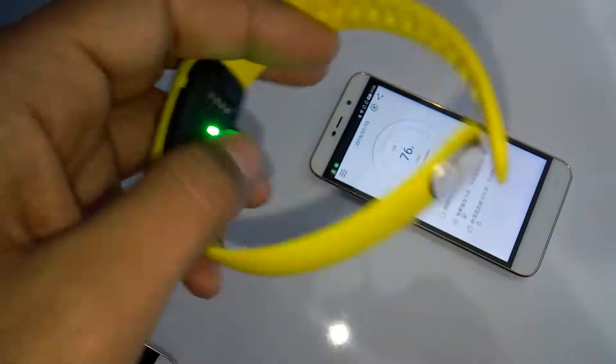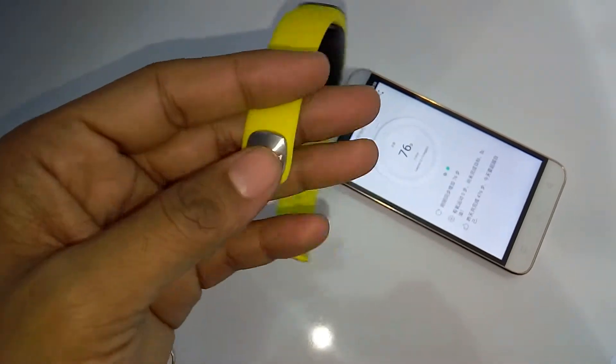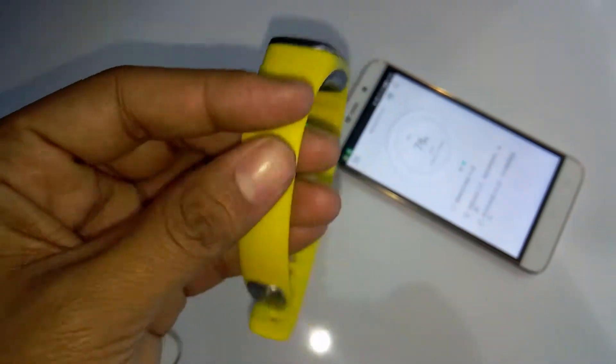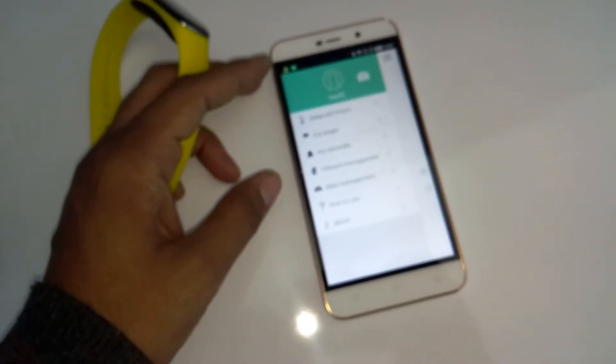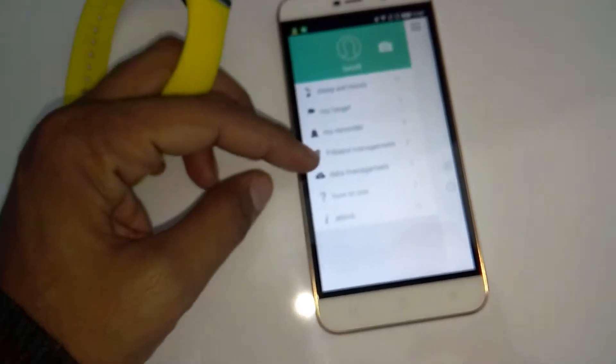At the back there is an LED notification light which you can see there, and there is a charging dock. It has a plastic strap as you can see, and you can wear it on your wrist without any problem. It has a Coolpad branding, and tapping the navigation button on the app you will get access to a few settings like sleep, music, my target, my minder, fitband management, and data management.